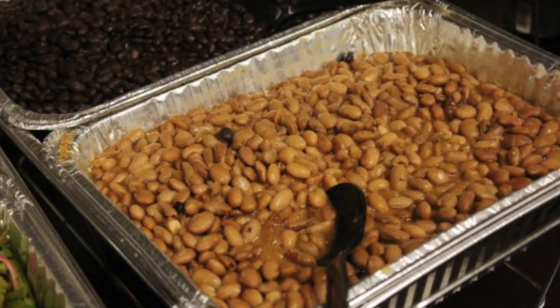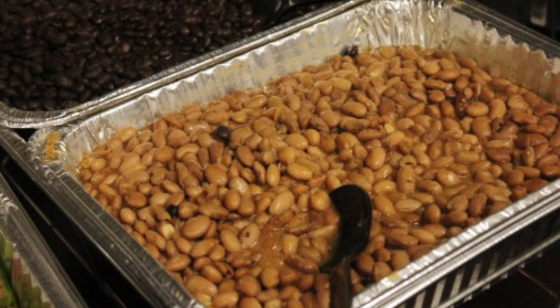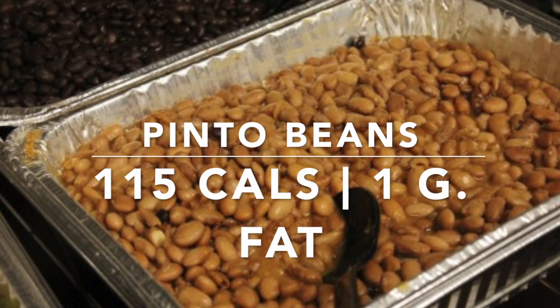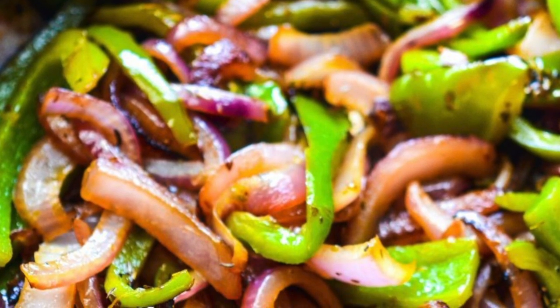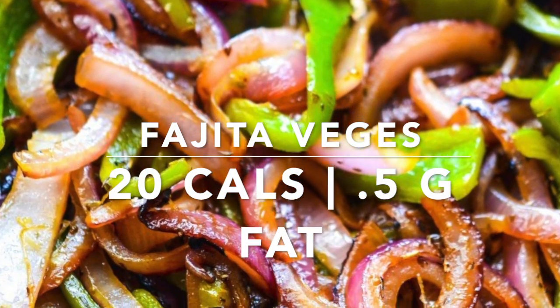Going along with the sofritas, next in the bowl we have pinto beans. We did skip the rice and went straight for the pinto beans, adding another 115 calories and 1 gram of fat. On top of the beans we are going to add the fajita vegetables — a small 20 calories and 0.5 grams of fat.